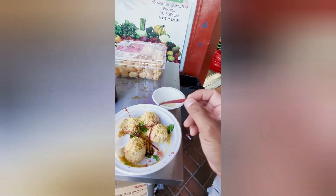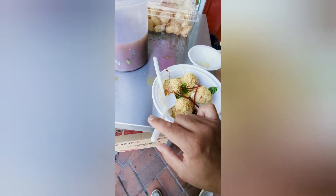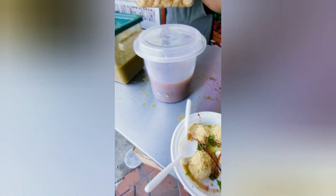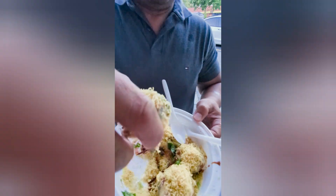I want to put a lot of effort into it. Okay, let's just put it all in your mouth, right? Let's see it, let's try it. That'll work. Okay, ready? Three, two, one. Cheers.